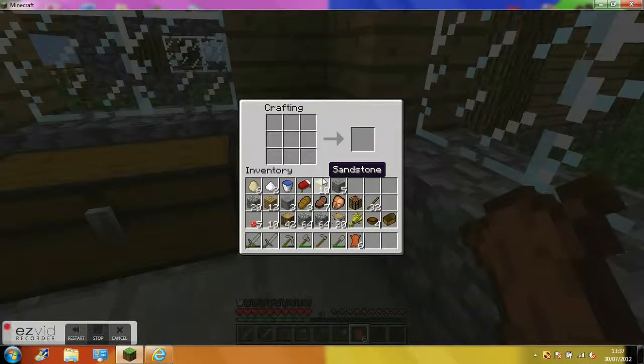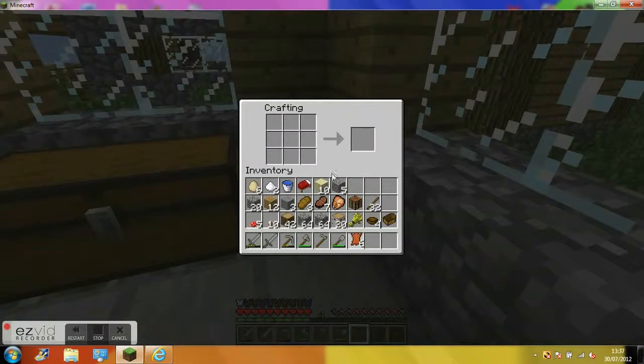And the crafting table — you've probably learnt how to do that, but I am going to do a video just in case. Take the leather; you'll need at least six pieces. As if you're making trousers, but in order to make trousers you can just use them up there.